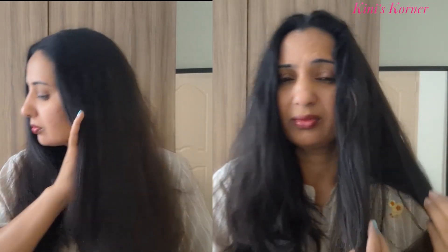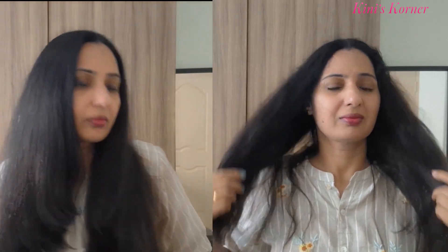Look at this — see the volume and shine here compared to the unstyled section. Big difference, right? That is the power of this ionic technology. It smooths out frizz while keeping your hair healthy and shiny.